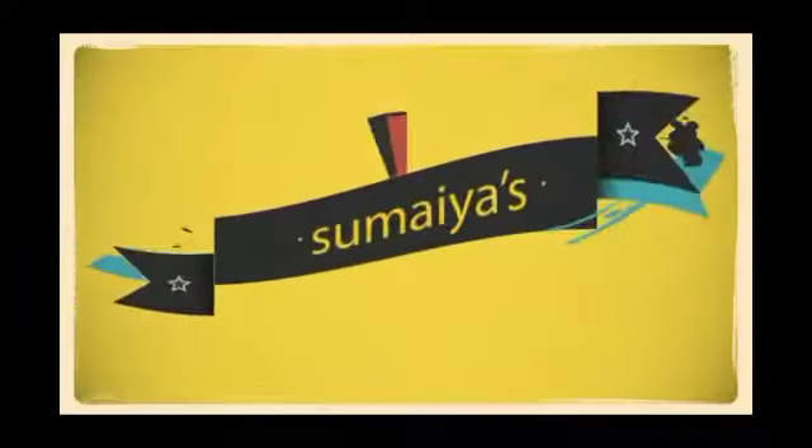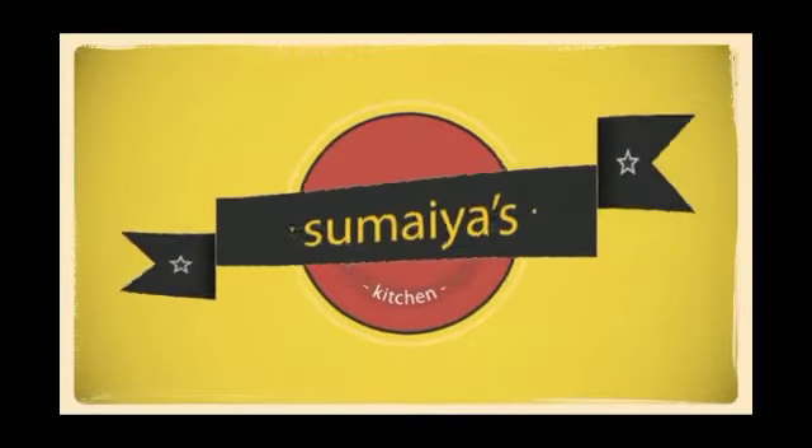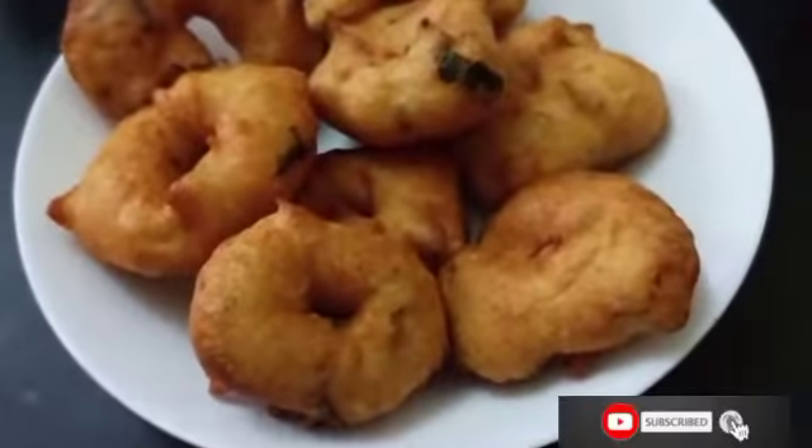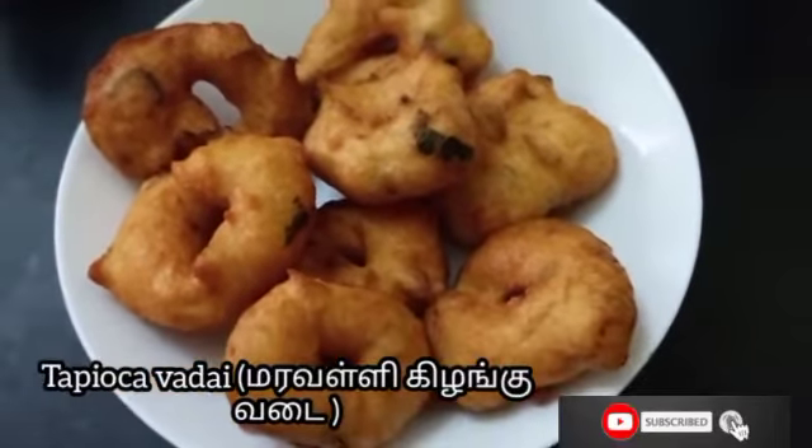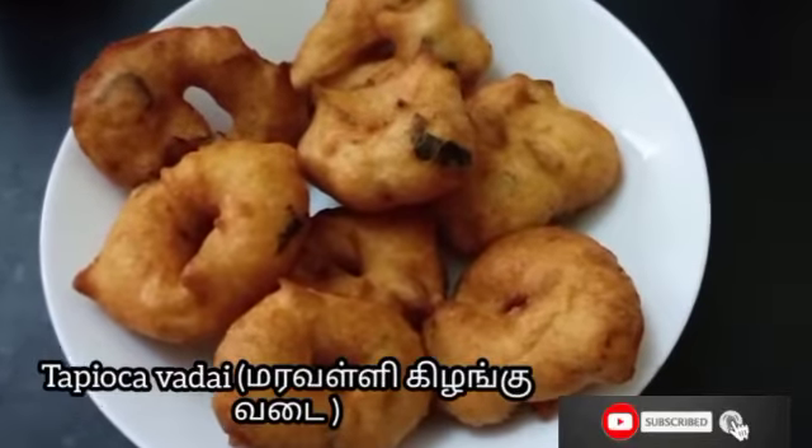Assalamu alaikum. Hi everyone. Welcome back to Sumiya's Kitchen. Today, let me show you how to make Tapioca Vada. It's really tasty and crispy. I hope you all will enjoy this recipe.